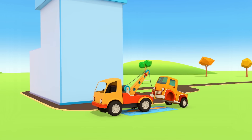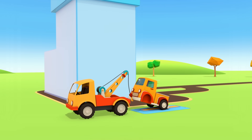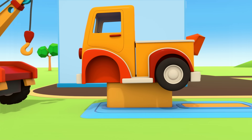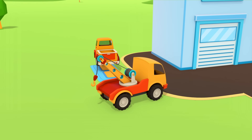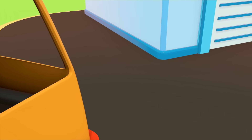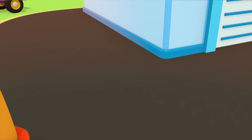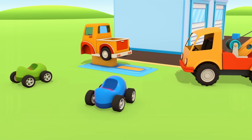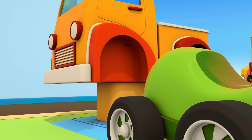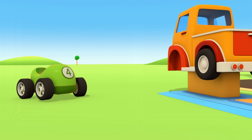Out of the garage comes the tow truck — that means someone needs help. Oh dear, the pickup is missing two wheels and can't drive anywhere. The tow truck is lifting up the pickup with its hook and towing it to the repair shop.